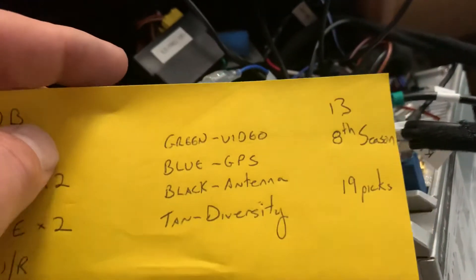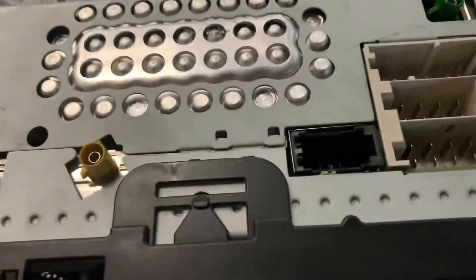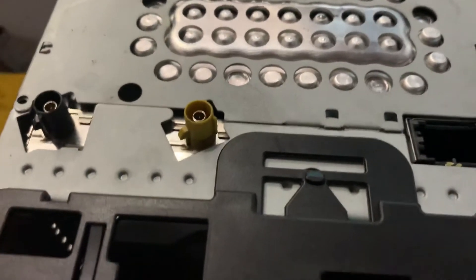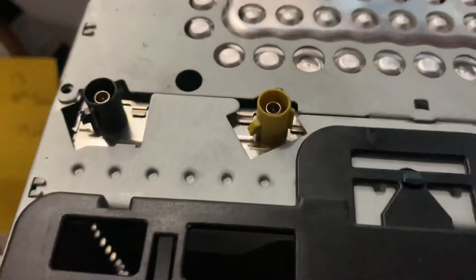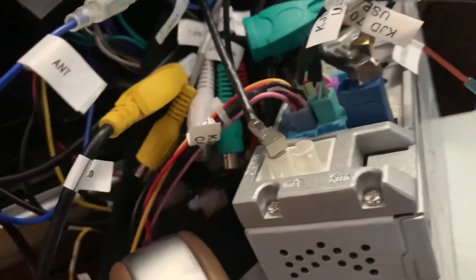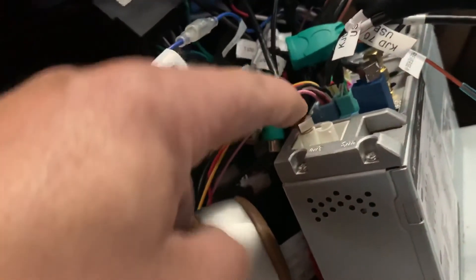The green connector that came off the back of your original radio — green is for video. We never had video, so I had no idea that was in there. Blue was for GPS. The tan is for something Porsche calls diversity. And this black one is the actual FM antenna — there's no more long plug. I think they call these FKRA connectors. You can notice that the cover that normally would be over it is missing, because as we were unhooking stuff, two of them fell apart. So the only ones I could identify were the tan and the blue.